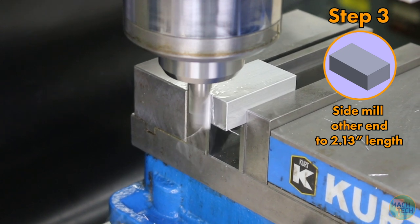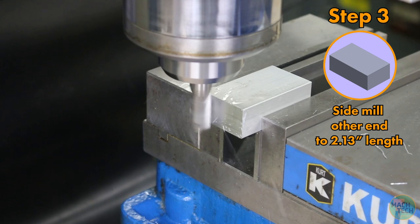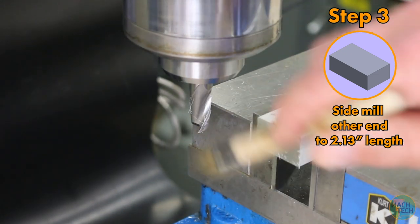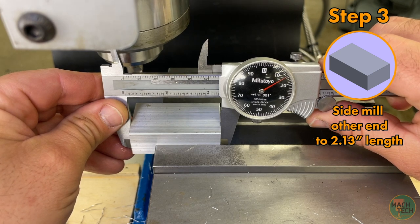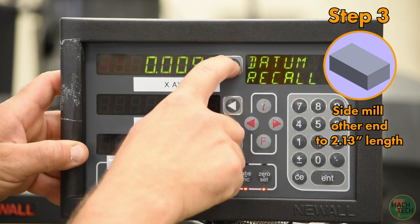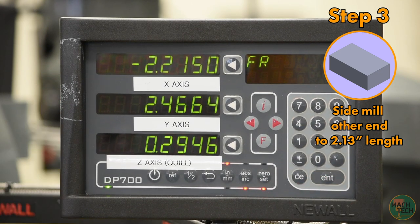Wipe off the part and use a dial caliper to measure the length — it looks like about 2 inches 215 thousandths. Hit the set button on the DRO, hit the x-axis button, and then type in 2 inches 215 thousandths minus. What we just did was tell the digital readout that when the tool is at this position, it will cut our part to 2 inches 215 thousandths. From this point on, take successive cuts until we get down to our final dimension of 2 inches 130 thousandths. We're not going to do that all in one go — let's move to 2 inches 175 thousandths, which will be a cut of 40 thousandths.